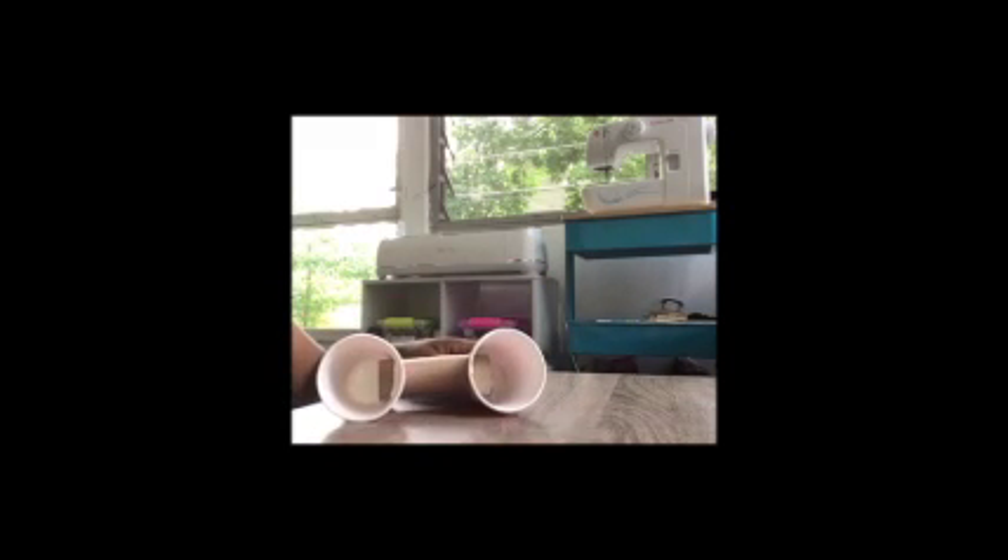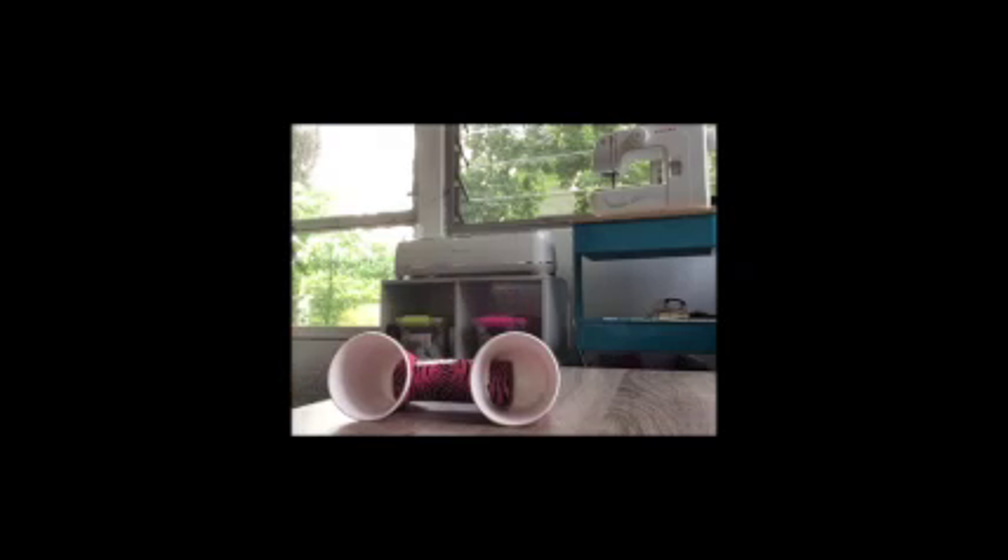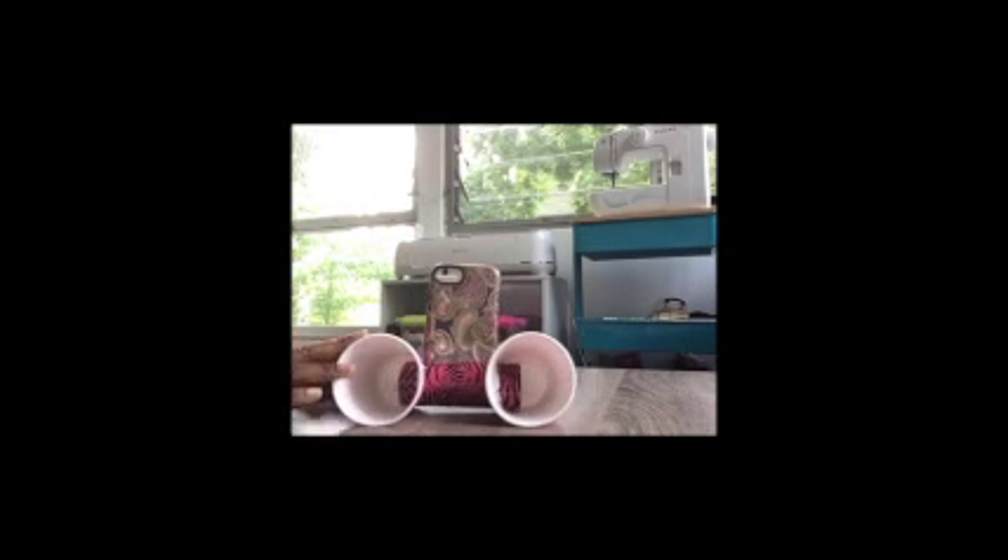Then you can just decorate it. After decorating, this is what my speaker set looks like — pretty cool, right? All I have to do now is put my music player in and I can jam out to some tunes. I hope you enjoy.